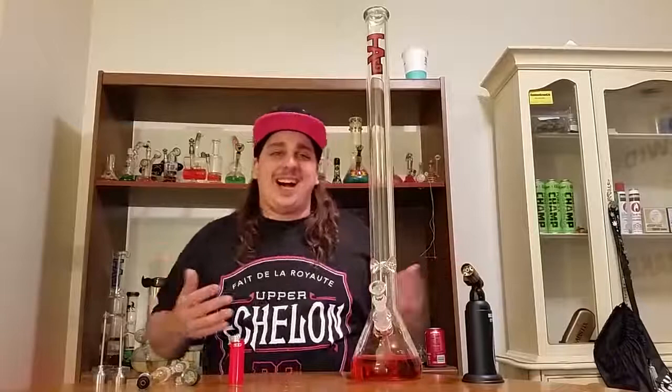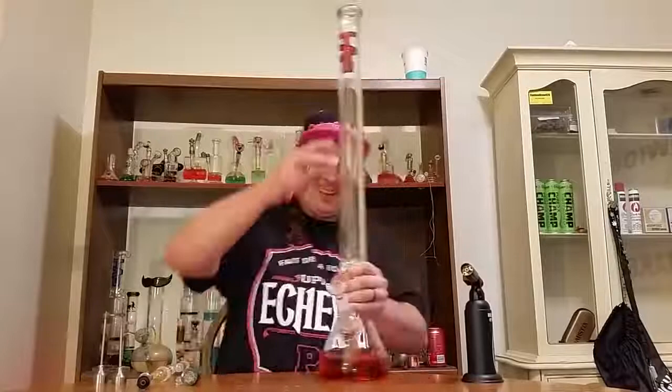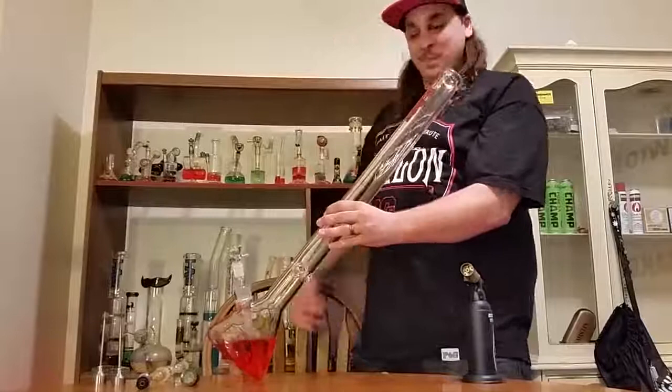We're about to bust a bong hit and then another bong hit to get warmed up, and we're gonna bust a couple dabs out of this beast. This is the 30-inch beaker bong available at thickassglass.com, retails at under $200. This is a party piece. We got some Thunder Fuck loaded up — the two and a half footer, the Lung Buster. It's glass on glass.